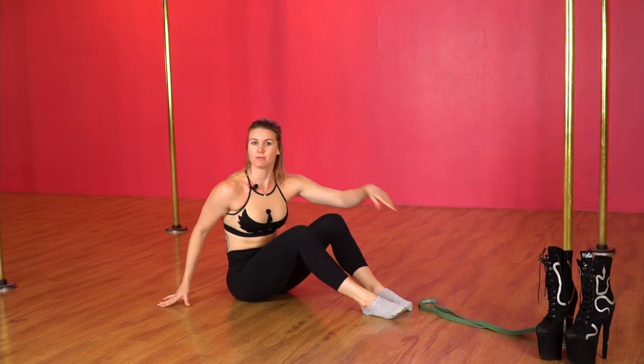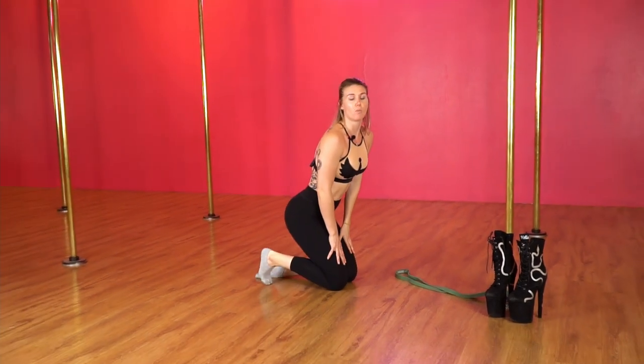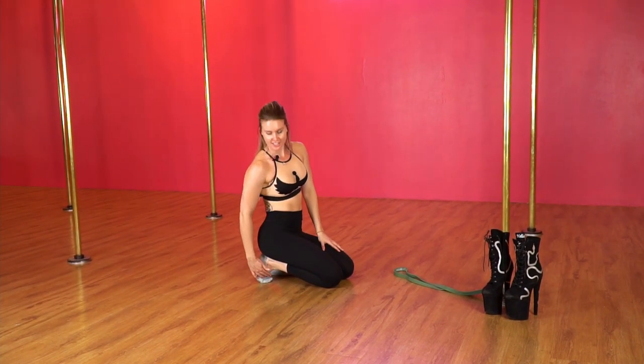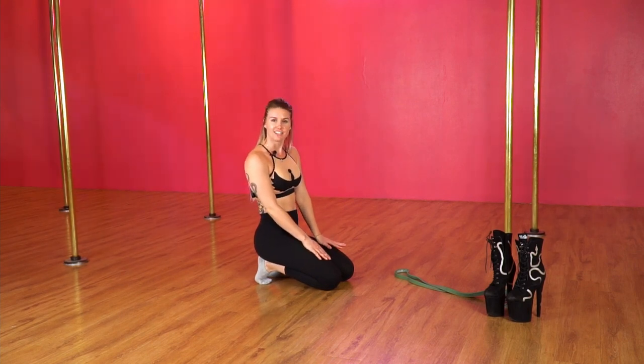After we've done our 15 reps, we're going to take ourselves up onto our knees, relax one foot, and lean against it so you'll feel a nice stretch through the front of your ankle. We'll hold this for about 15 to 30 seconds and repeat on each side.